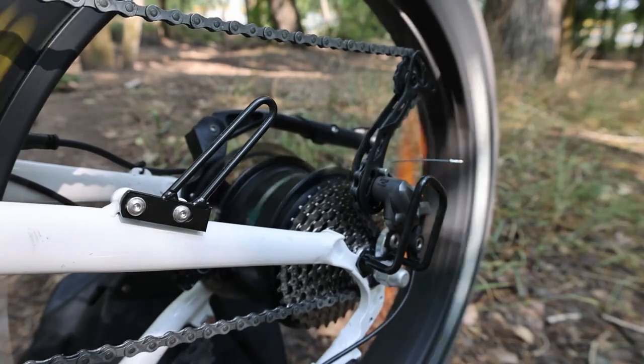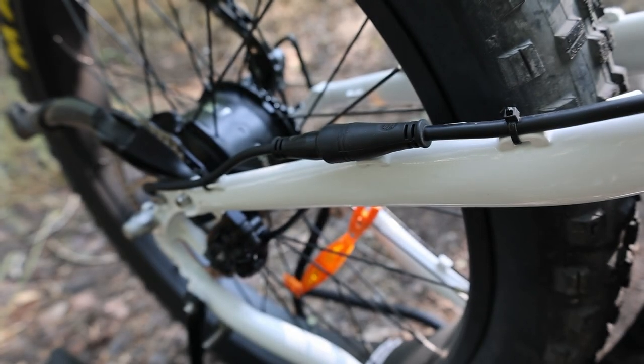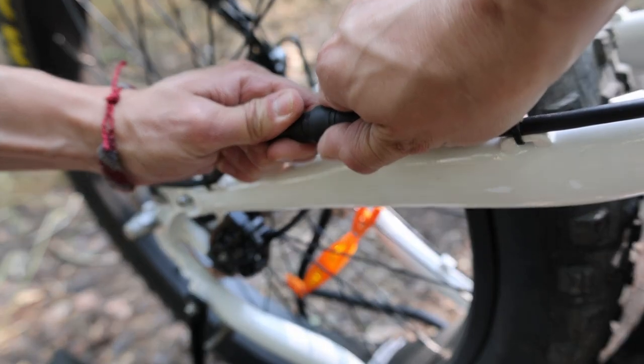With the bike in ninth gear, I then look at the wire that runs to the motor and see how I'm going to disconnect it to fully remove the wheel. On this bike, you just need to cut a zip tie and then pull it apart.